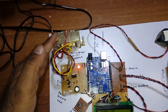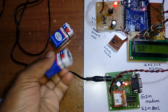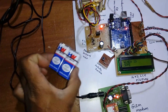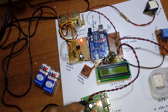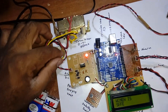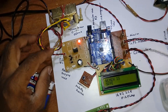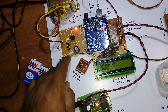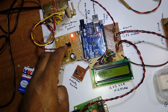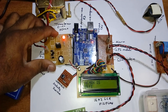For the power source we are using a transformer-based power supply, though a battery can also be used to operate all the circuitry. We use a 230V input step-down transformer outputting 0–9V at 750mA, feeding a bridge rectifier, filter capacitor, 7805 voltage regulator, and an LED. This entire section is the power supply section.